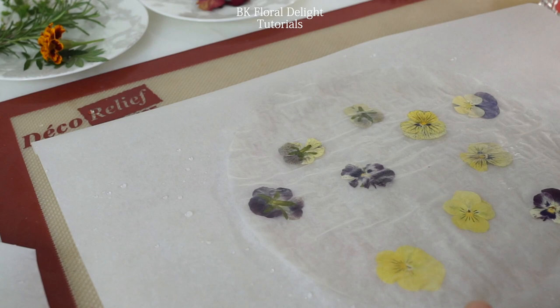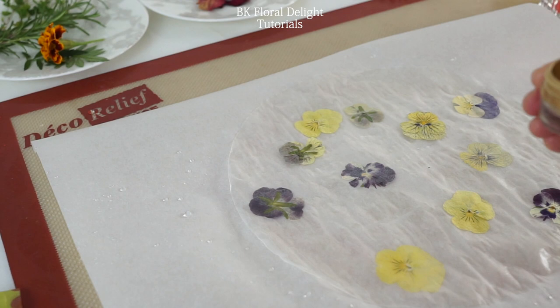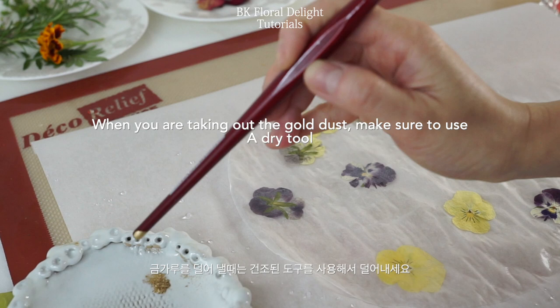After adding the flowers, I wanted to add more details so I decided to use this golden dust. When you're scooping out the golden dust, make sure you're using a dry tool. Instead of painting directly, I gently shook off the dust by tapping the brush.